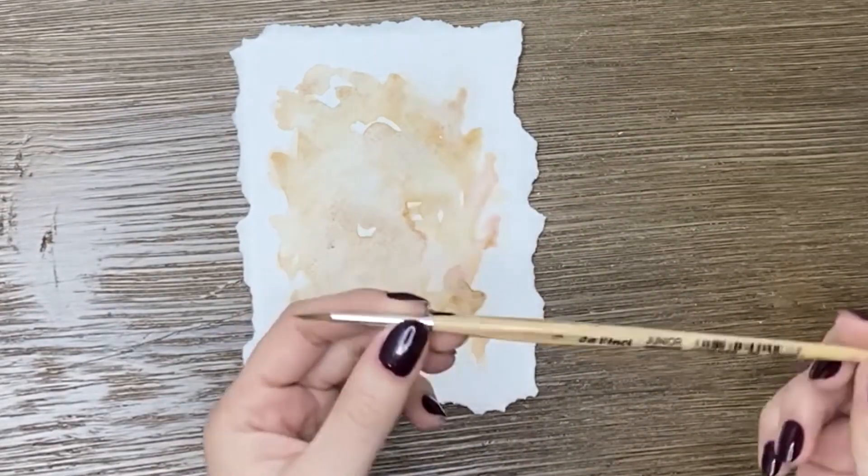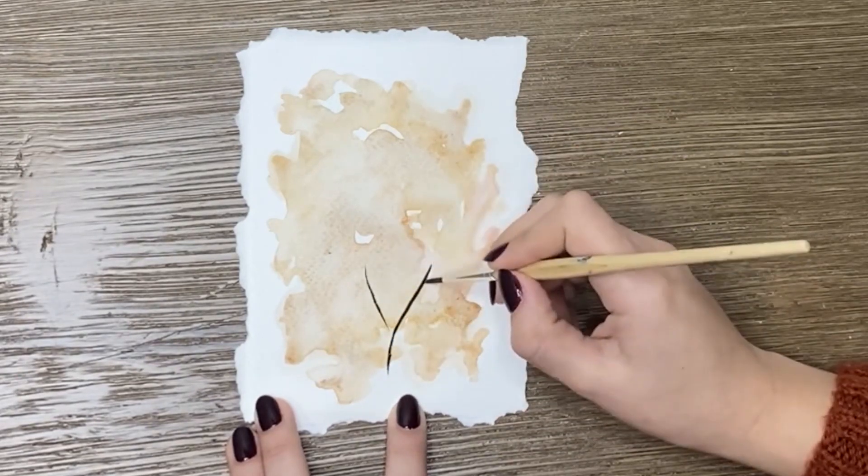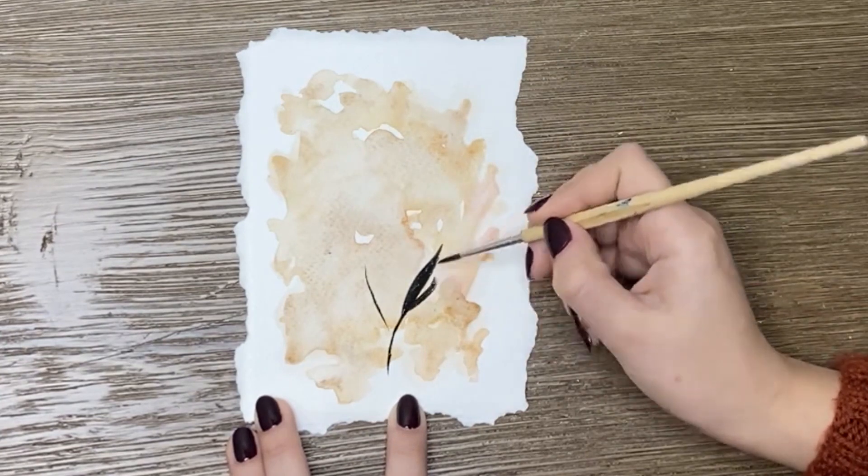With a thin brush, I painted leaves using the dry-on-dry technique. I varied the pressure of the brushstrokes as I mentioned before.